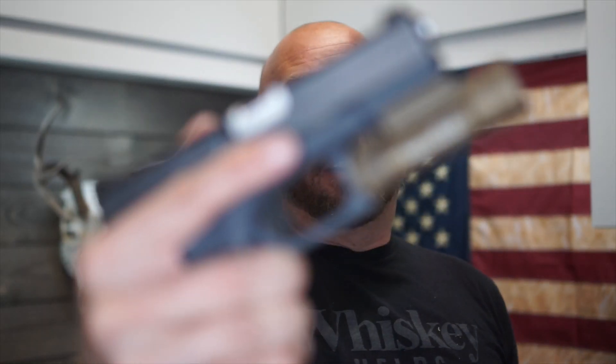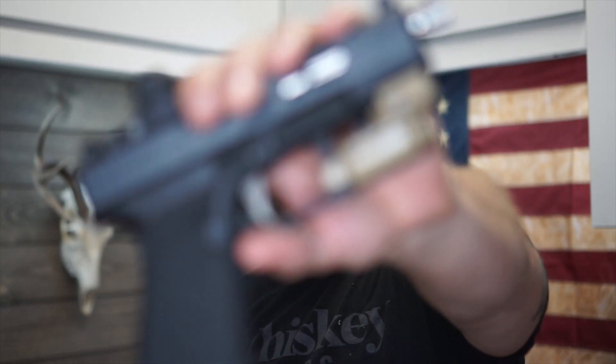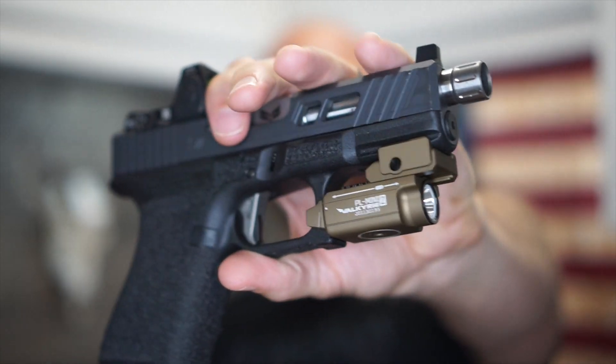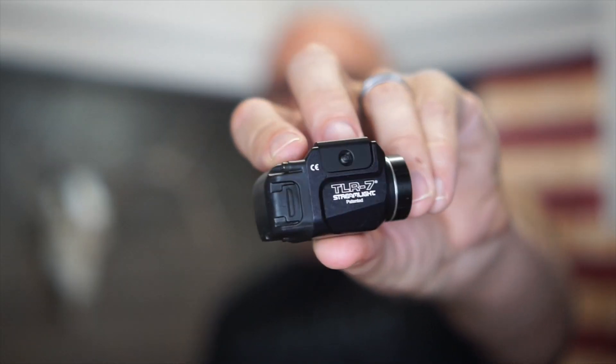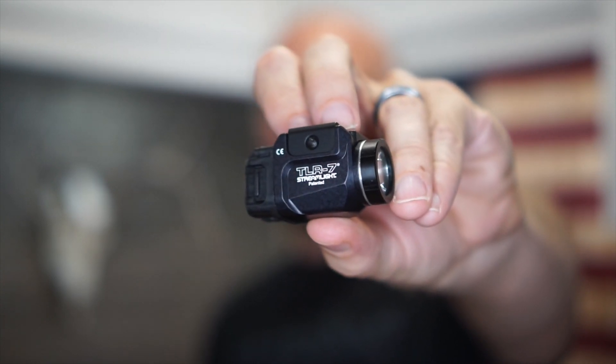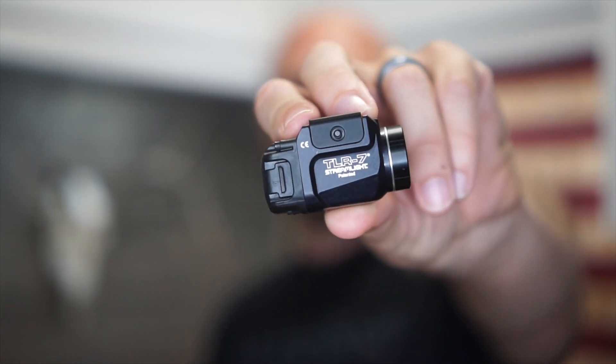Hey guys, it's Harleywood. My daily carry weapon light is the PL-2 Valkyrie from Olight. I also have guns strategically placed around the house, and on one of those I have the PL-mini-2 from Olight. Now Streamlight and Surefire kind of rule the roost when it comes to weapon lights. Lately I've been interested in the TLR-7 as well as the TLR-1 — you may see that one on the channel soon. Today we're going to do a comparison of this versus the PL-mini-2.